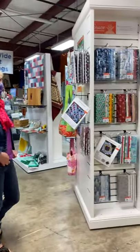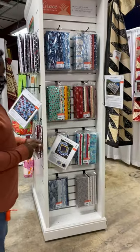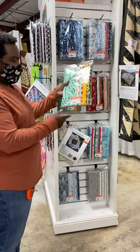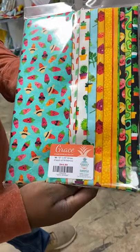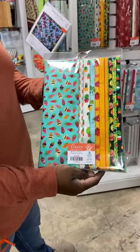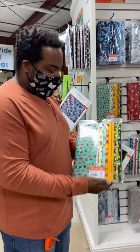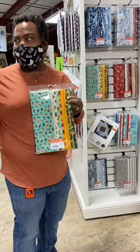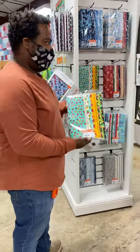We'll go over to our Grace next and show you a few of the projects we have here. Our Grace is 10 pieces of our 12-inch by 43-inch fabric — basically the width of the fabric by 12 inches, and you've got 10 of those pieces. This makes a really good-sized quilt, just like our Ellie, because you have a lot of yardage inside of our Grace patterns.